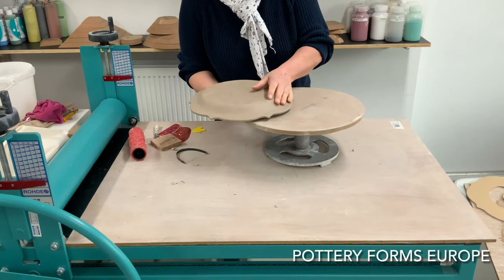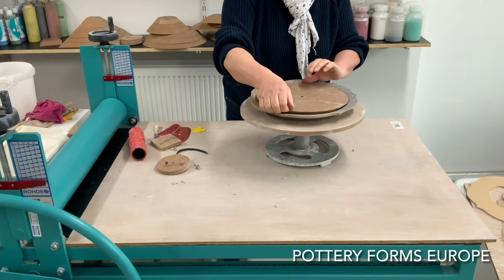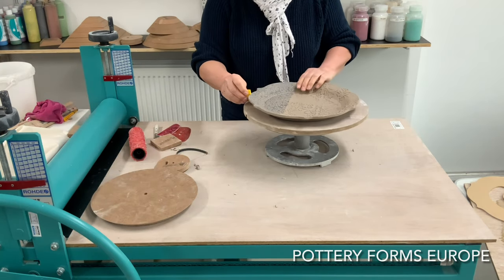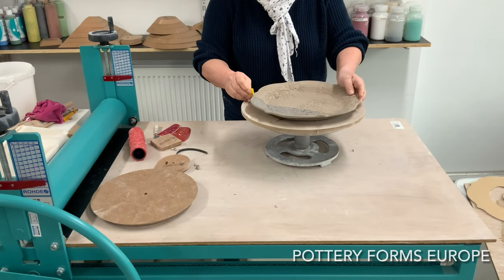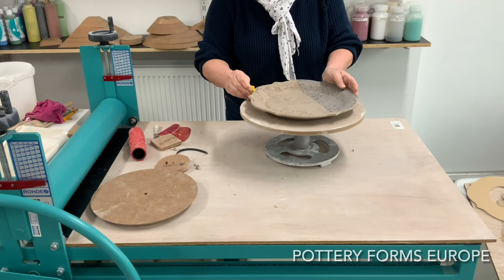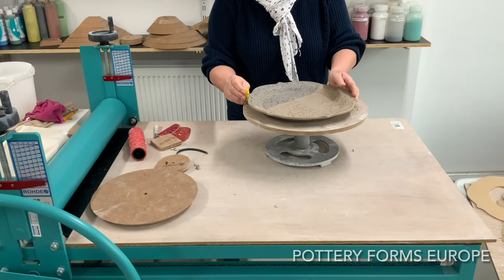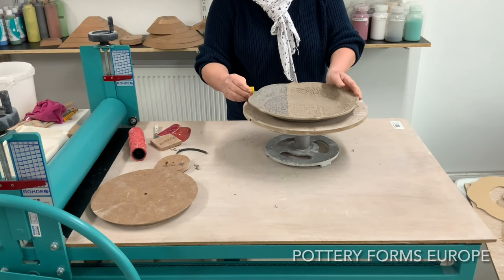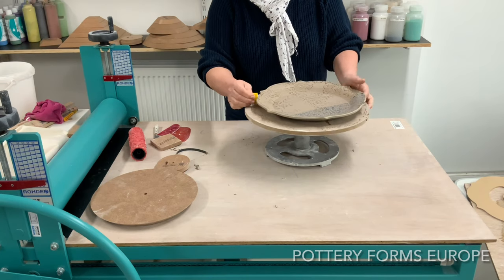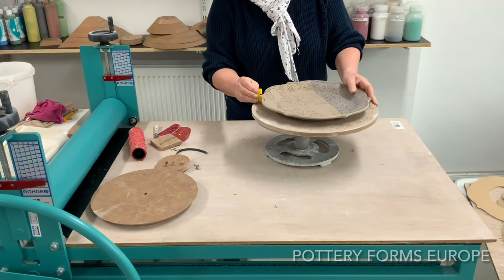Wait until your plate is leather hard, then remove the pottery forms. I use a special rounding rib to round off the edges.